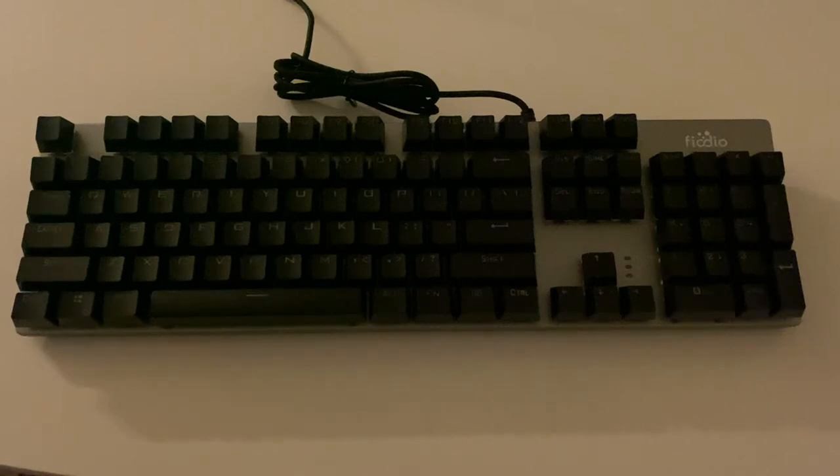Hey everybody, today we're going to take a look at the Fiodeo gaming keyboard. This is the F2068 model and this one's using the blue mechanical keys.